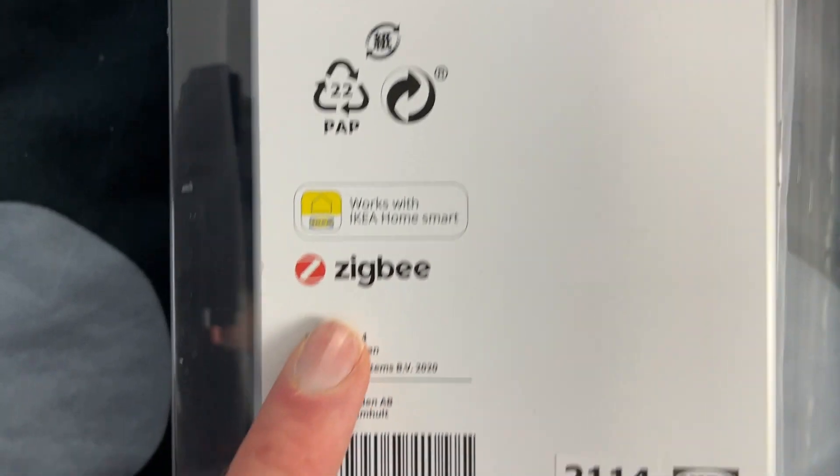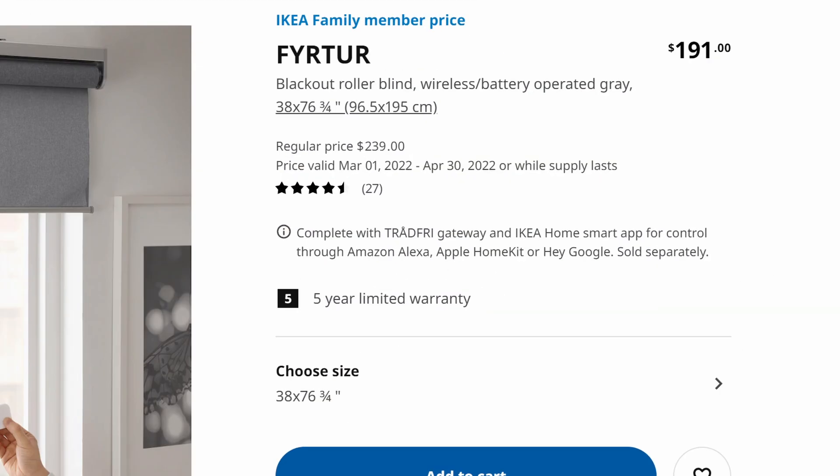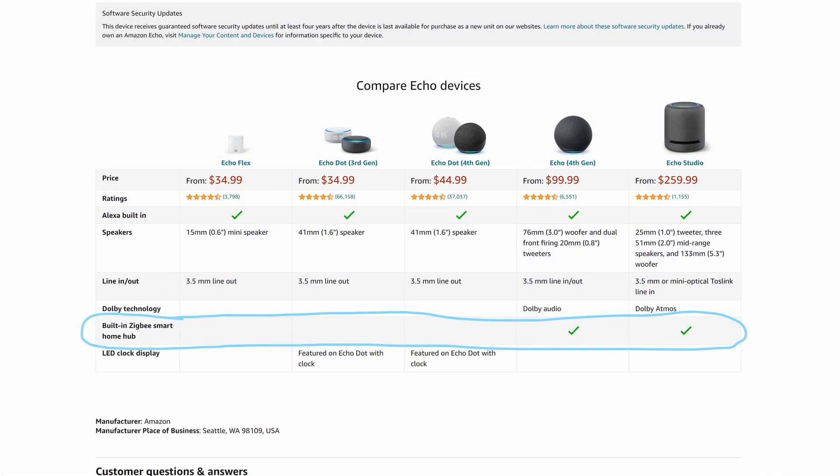It's a new day, new shirt, and the blind is installed. The great thing about IKEA smart products is that they use the universal Zigbee protocol. Even though IKEA says on their website that you need the IKEA TRÅDFRI gateway — that big white puck — that's not actually true. If you already have a Zigbee hub in your home, in my case the fourth-generation Amazon Echo, which has a built-in Zigbee hub, it should theoretically be able to natively talk to all the IKEA smart products you purchase.